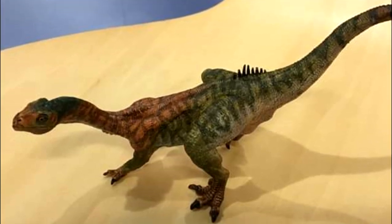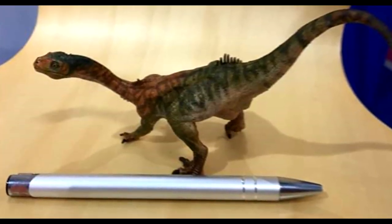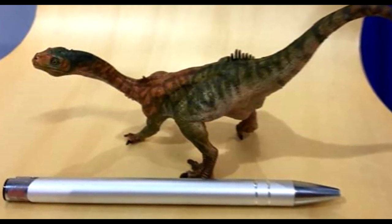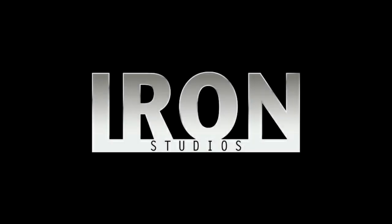The Chilesaurus is actually quite small — you can see it in comparison to a pen — but that also means the price tag will be a little smaller. I wanted to show you guys these images released by Everything Dinosaur of the factory sample of this figure.